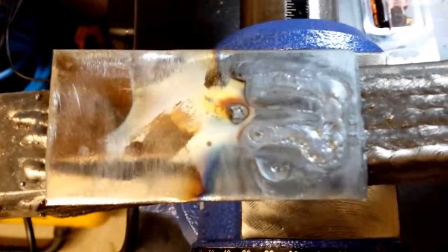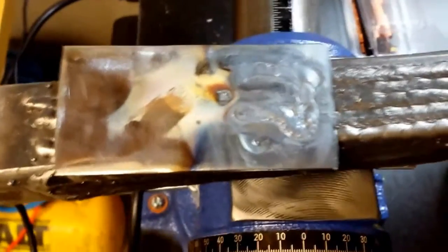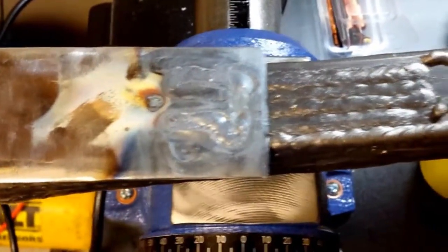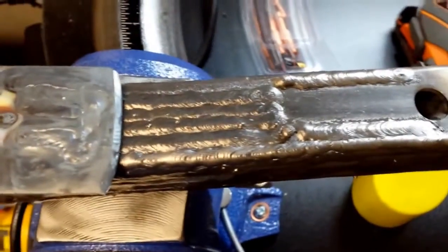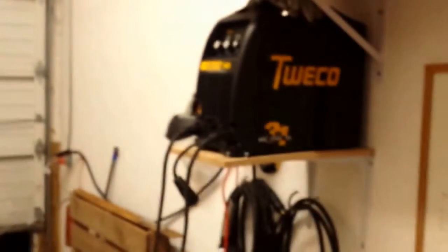This is the piece that I was working on with the TIG, and as you can tell I don't know what the hell I'm doing yet — but that's okay, because this is all about learning. I verified that the foot control does work, and the button on the TIG itself works, the gas valve works, there is variable amperage control with the foot pedal — so we're good there. Everything seems to work properly, and there's the welder again.